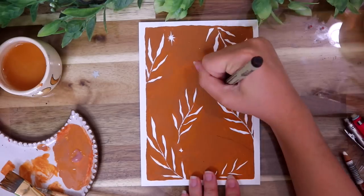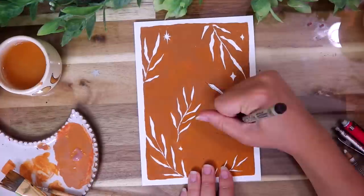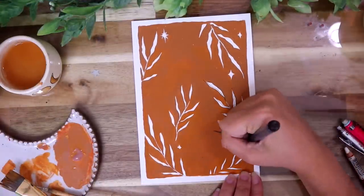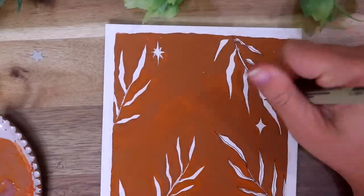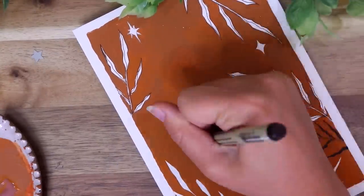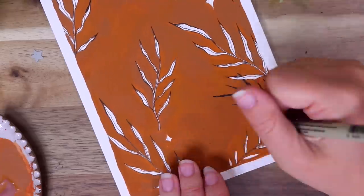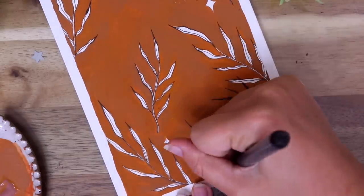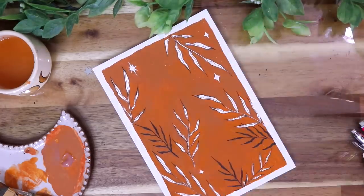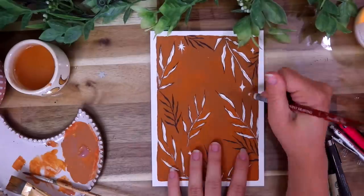Now I'm getting out my tried and true micron pens to add some details and outline all of the ferns. I'm just using a 0.05 size — I probably could have done a size up, but I'm just doing these little details on the ferns. The way I've been drawing my ferns lately is making the leaves a little jaggedy looking. I just like the look of that, and then I do one jaggedy line down the middle of the leaf. That's basically how I've been drawing them lately.